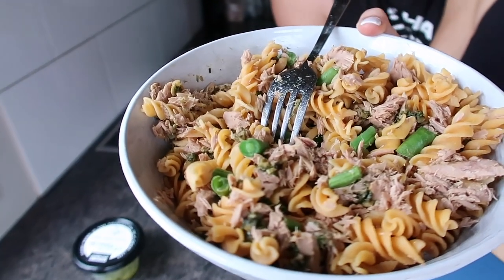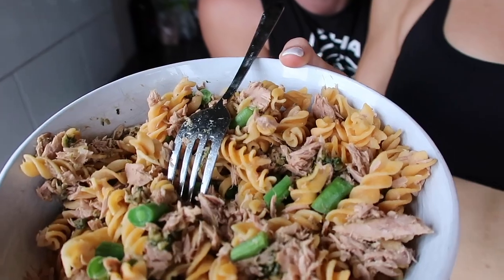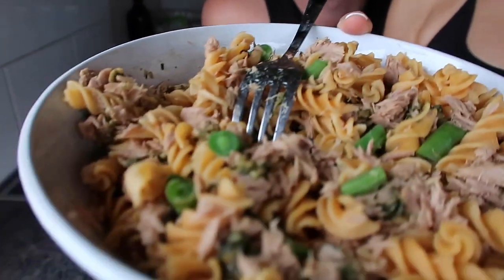I've made some lunch — this is our post-workout lunch. Just gluten-free pasta, some tuna, pesto, and beans.